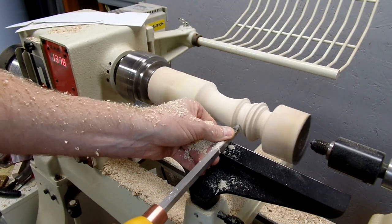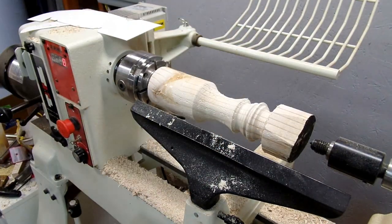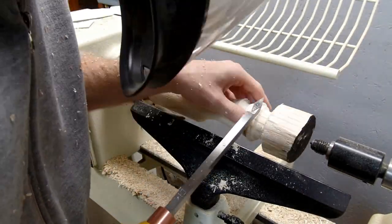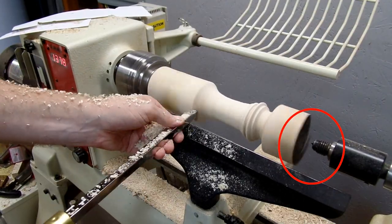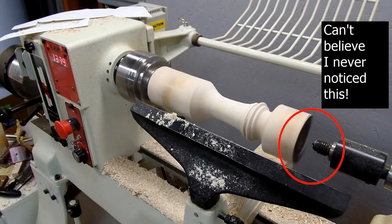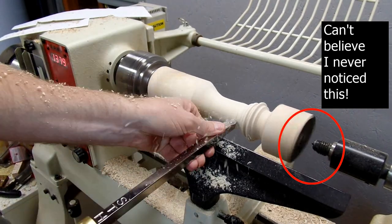I'm using the detail tool from Easy Wood Tools for this section. Checking my template to see how well it's matching up — looks like we're doing pretty good. This firewood is not leaving the best surface and it's been flooded with a lot of CA glue as I've gone along. There are a lot of cracks in this — I just got it out of my friend's firewood pile, it's kind of a mess. But tapering down towards the bottom and making sure we get all the details right at the top.